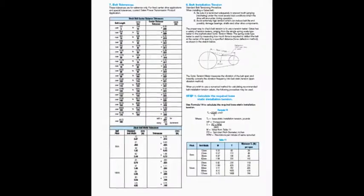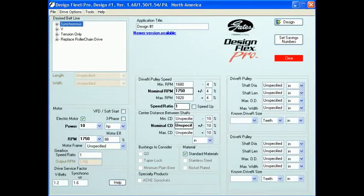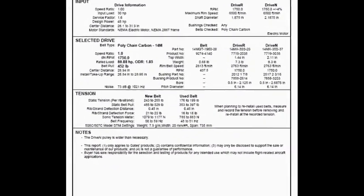Recommended tension can be calculated by using equations in drive design manuals or by using design software such as Gates Design Flex Pro.